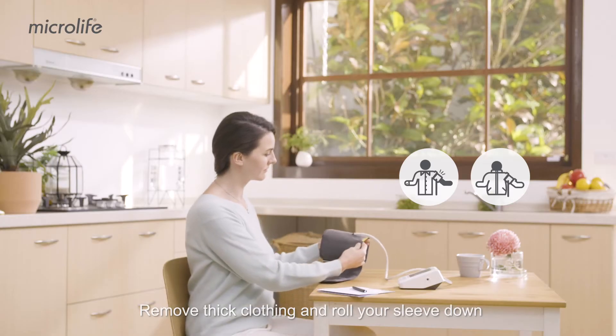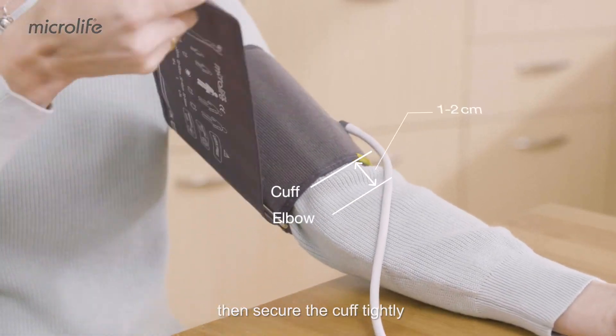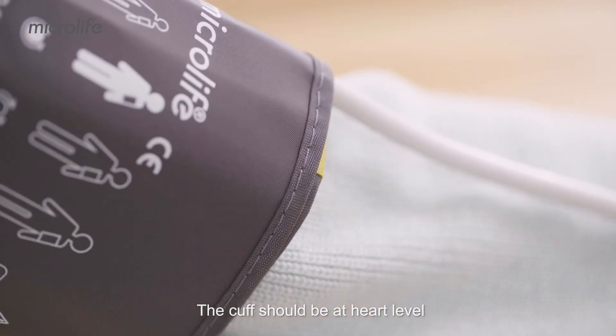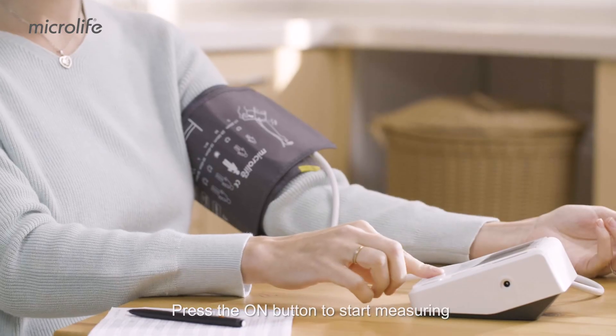Remove thick clothing and roll your sleeve down. Place the cuff on your upper arm above the elbow, then secure the cuff tightly. The cuff should be at heart level, with the artery mark aligned with the brachial artery. Press the on button to start measuring.